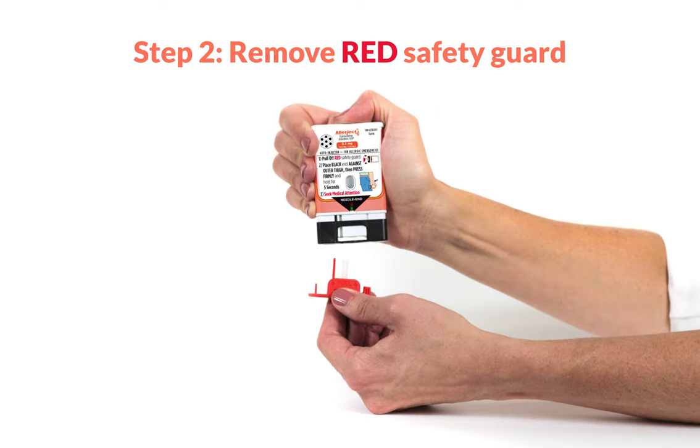Step 2. Pull off the red safety guard. Pull firmly as the safety guard is meant to be tight. Once the guard is removed, be sure not to touch the black base of the auto-injector, as this is where the needle comes out.